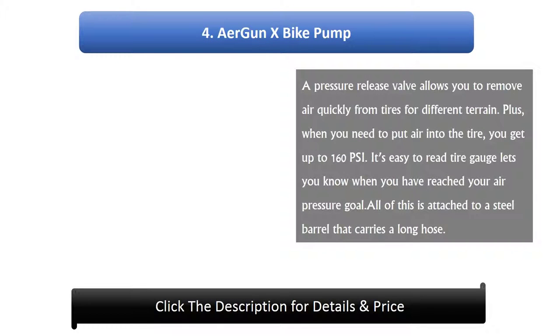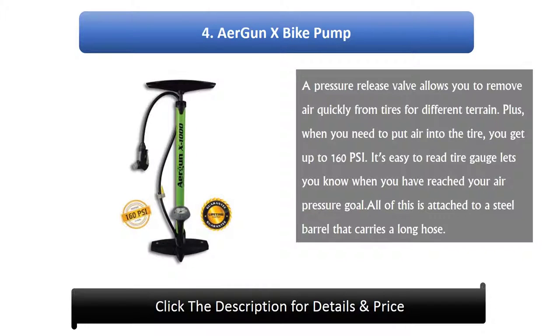Number 4: Air Gun X Bike Pump. A pressure release valve allows you to remove air quickly from tires for different terrain. When you need to put air into the tire, you get up to 160 psi. Its easy-to-read tire gauge lets you know when you have reached your air pressure goal. All of this is attached to a steel barrel that carries a long hose.